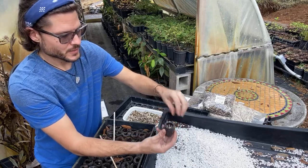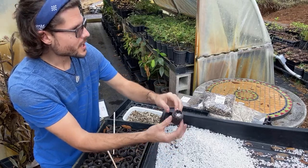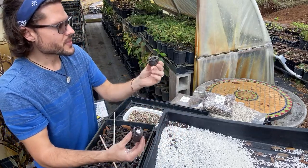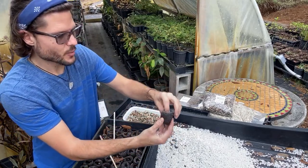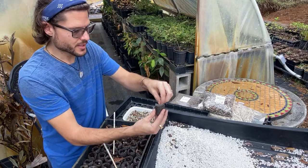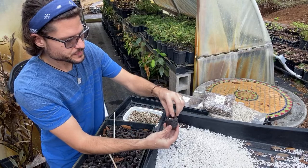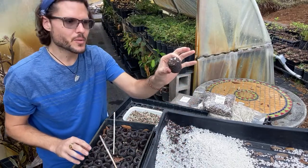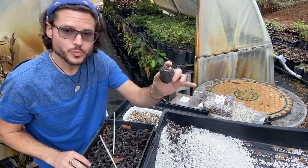Be careful not to break the outer biodegradable corn shell. Once the perlite is mixed in, just place the seed inside and push it as far down as you can — that's it. This is probably the best way to get moringa seeds to sprout quickly and healthily.